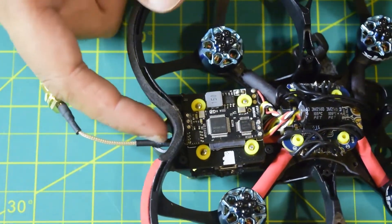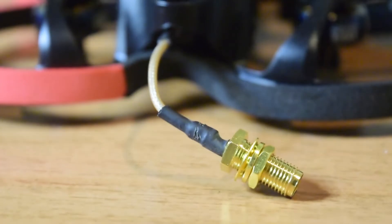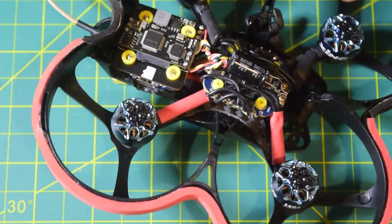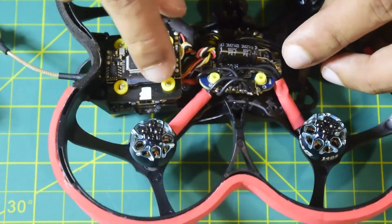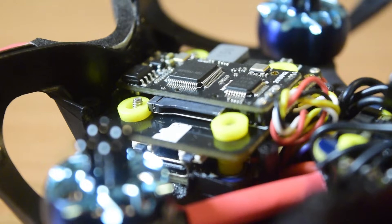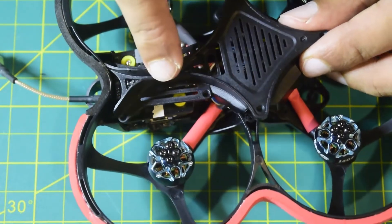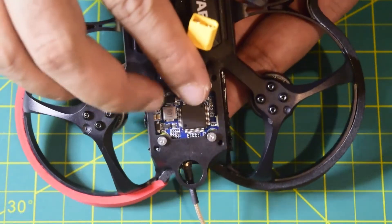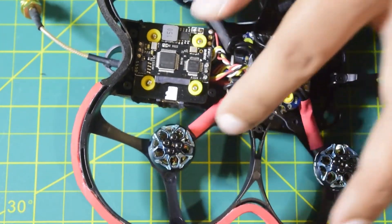The antenna connector is now connected to the VTX; the antenna itself will be installed on top when the build is finished. The top cover sits over the assembly nicely. The SD card slot is accessible from the side, which is a great feature — you will not need to disassemble the whole drone just to access the SD card. Everything looks clean on top, and the VTX is successfully installed on the drone frame.